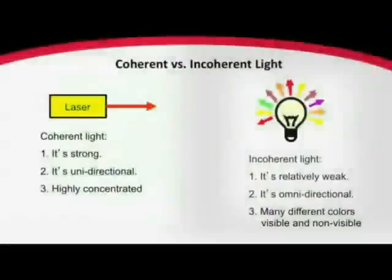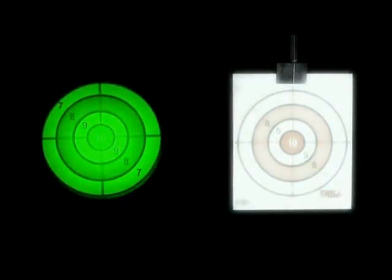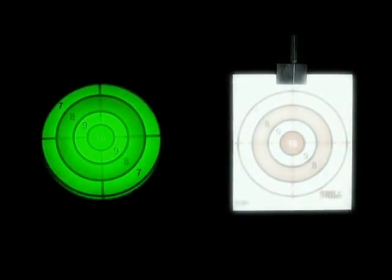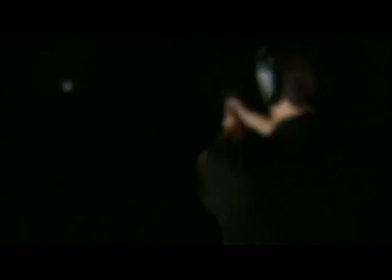Lasers are a form of coherent light in which the color and direction are controlled. Coherent light is stronger, unidirectional, and highly concentrated compared to incoherent white light. Incoherent light is inconsistent, weak light, omnidirectional, which creates a flooding effect.